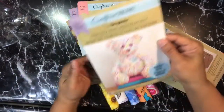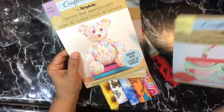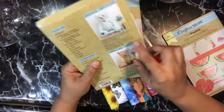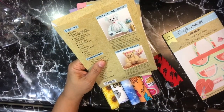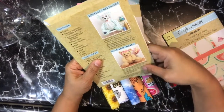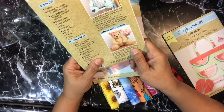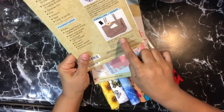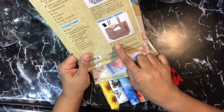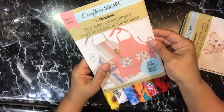This one is called the Memory Bear pattern. On the back it says to combine old clothes or blankets with a heart cut from iron-on patch fabric to create an heirloom. You give the bear personality with ribbon flowers and other pretty add-ons, and it says to add some whimsy with iron-on patches and clip-on flowers.